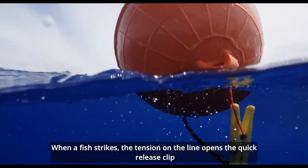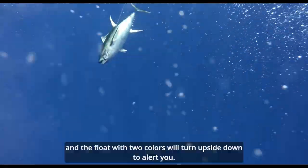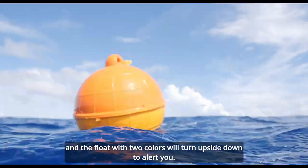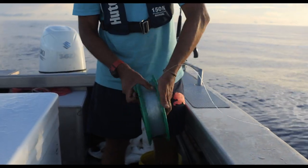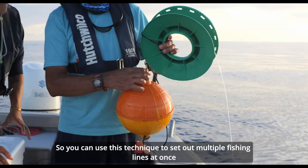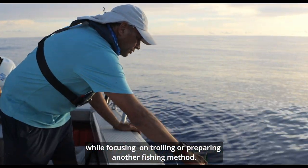Throw the float and hand caster into the water to drift. When a fish strikes, the tension on the line opens the quick release clip, and the float with two colours will turn upside down to alert you. You can use this technique to set out multiple fishing lines at once, while focusing on trawling or preparing another fishing method.